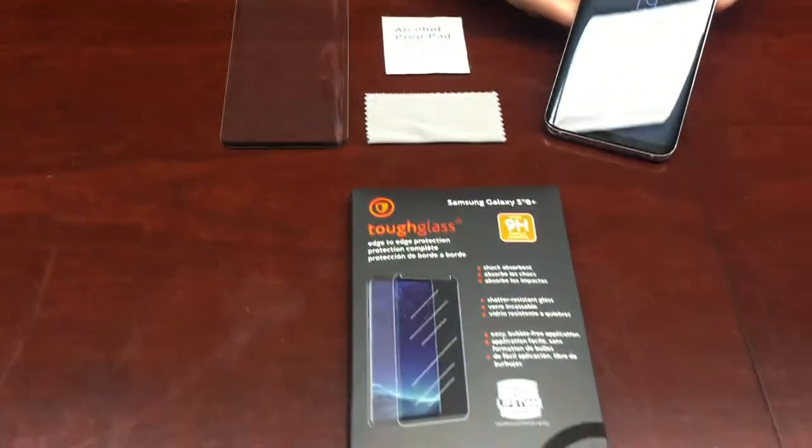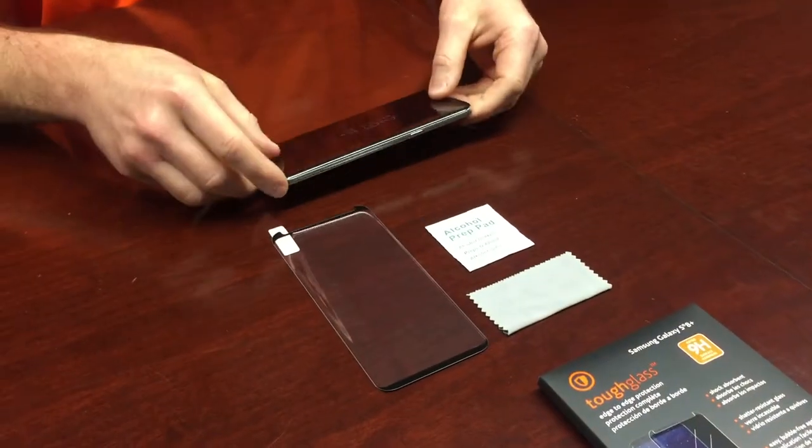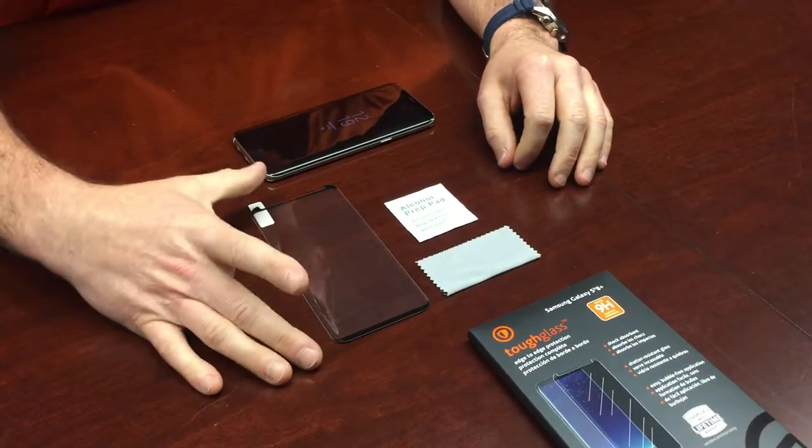Hi, this is Dave with Ventimobile and today we're going to discuss how to apply your edge-to-edge screen protector on your Galaxy S8 Plus. So what you get in the package here is your cleaning cloth, alcohol prep pad, and of course the screen protector.